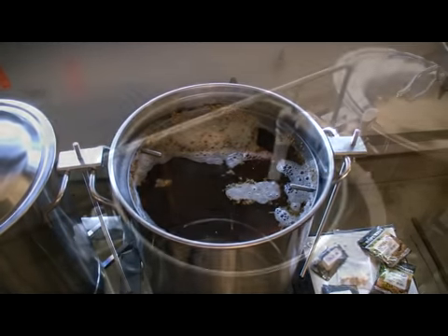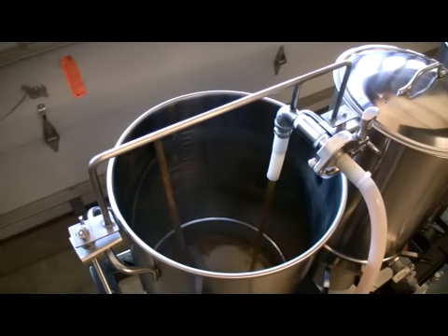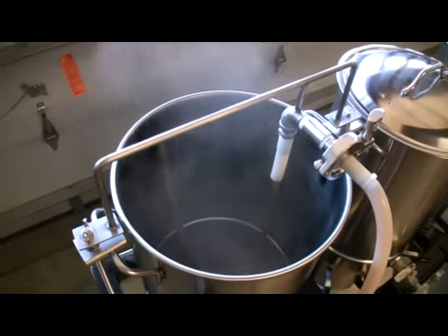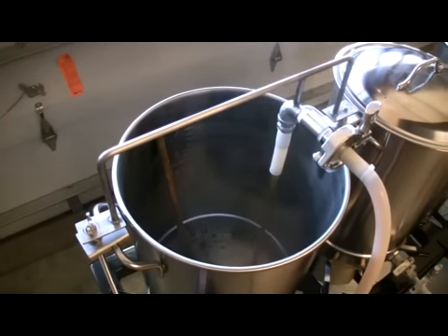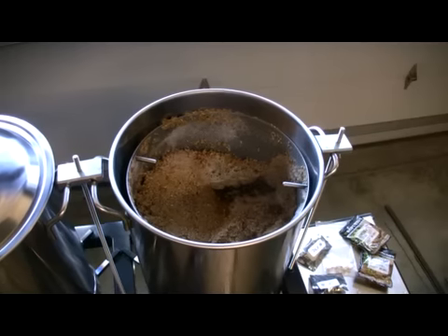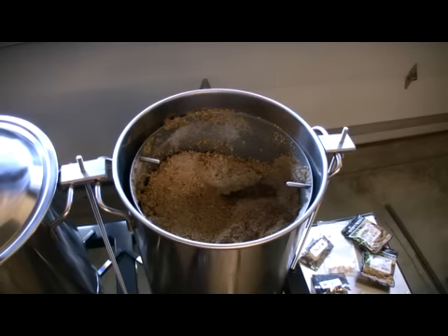Once your mash is finished and you are transferring your new wort to the boil kettle, this is one area that the filter really shines in performance. Whether you are using gravity or a pump, you will have free-flowing wort transfer with minimal loss.